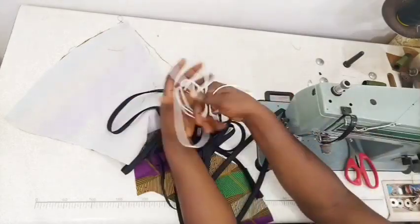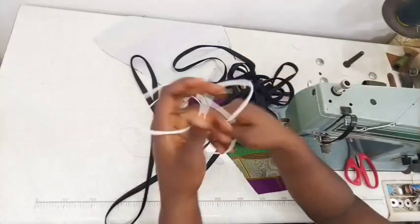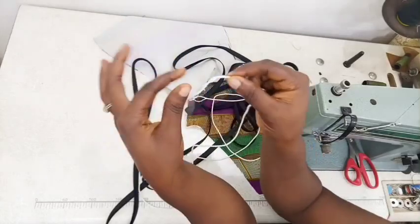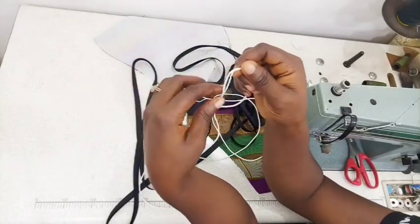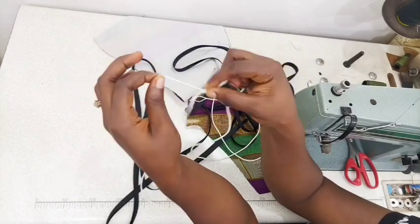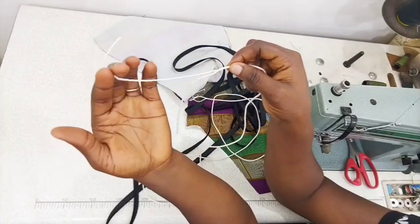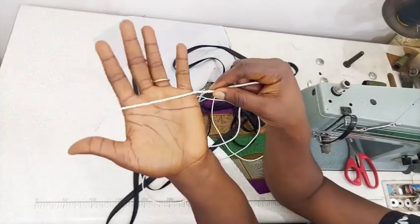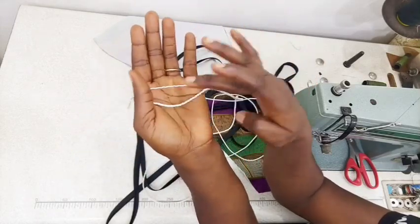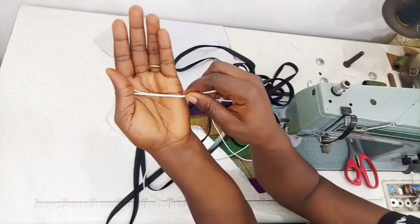Before we begin, let's look at the cord. I told you that the machine cord is what we're going to use - I just bought a yard for 150 naira or so in the market. But it is too big for the size of piping I want, so I went ahead to shred it. Shredding means loosening it out from its loops - it is a rope of three strands.